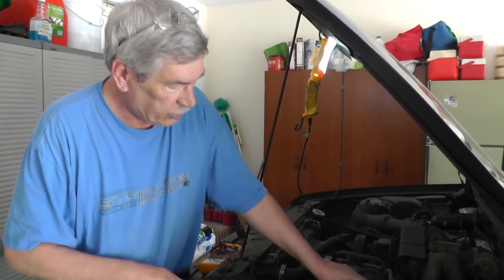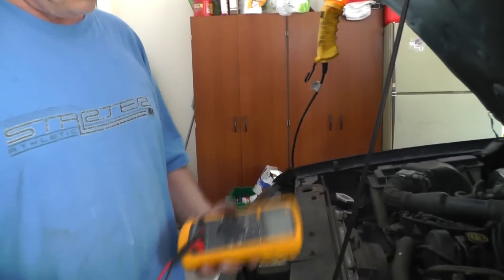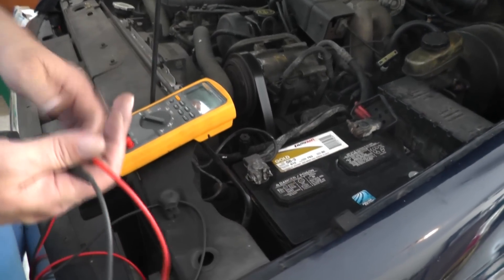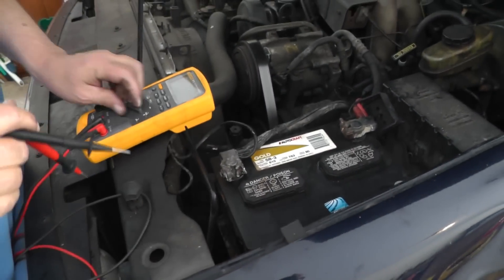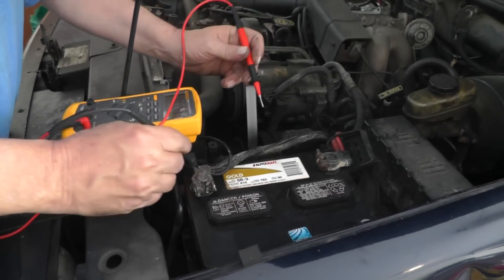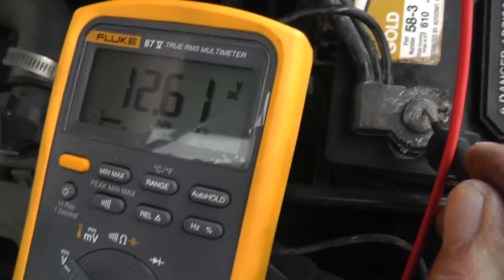Let's look at the battery first. We'll look at the open circuit voltage — the state of charge of the battery. A battery should be 12.66 volts fully charged, ideally. I've had a charge on it and cranked it a couple of times, so let's take a look. We've got 12.61 volts, so we're looking good on that.